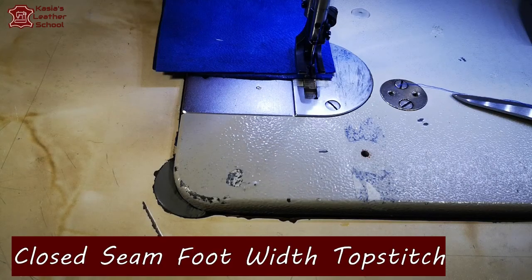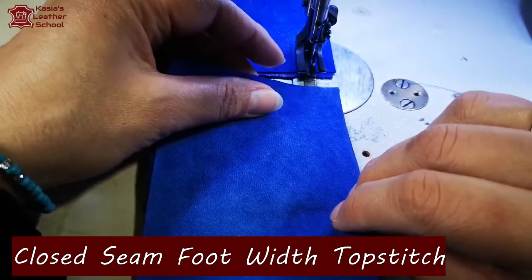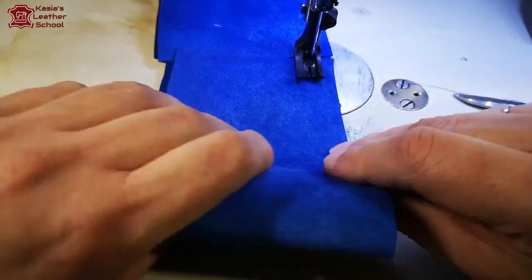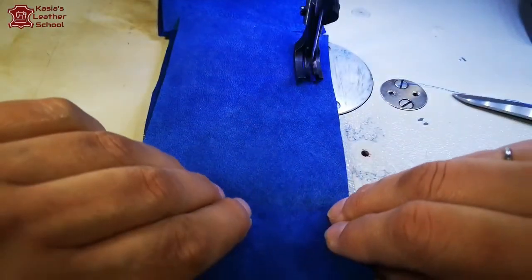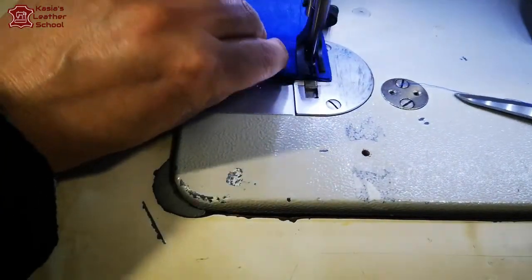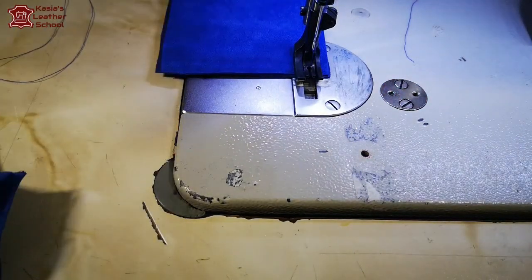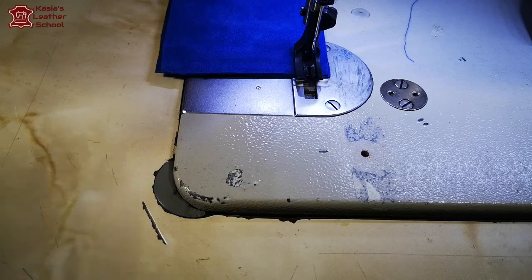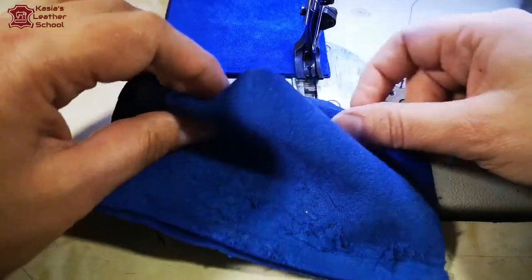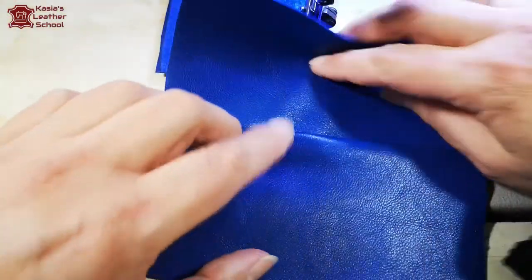Now I'm gonna show you another way of topstitching on the seams. I'm making a normal seam stitching two pieces together. I've pre-stitched two pieces already. The difference is that all of these are now gonna be closed to one side - like closed seams in the garments.